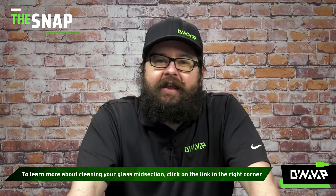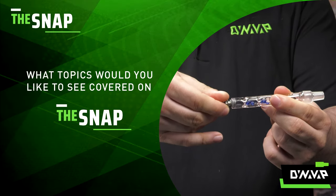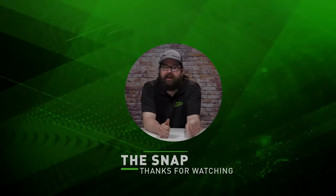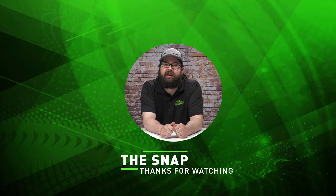Don't you just hate it when that happens? Let us know your thoughts on the BB-9 in the comments below and what you would like featured on the next episode. And that has been The Snap. Once again, I'm Retail Josh and thanks for watching.